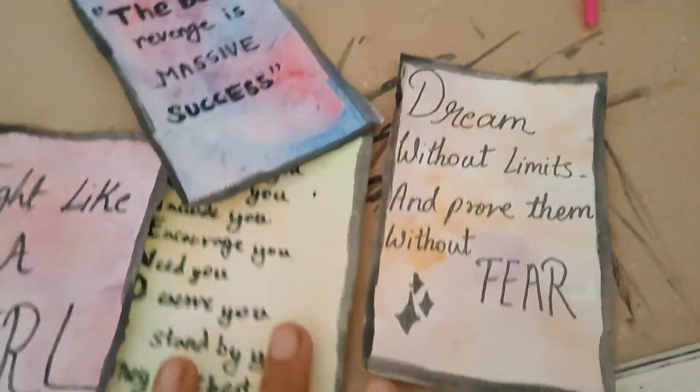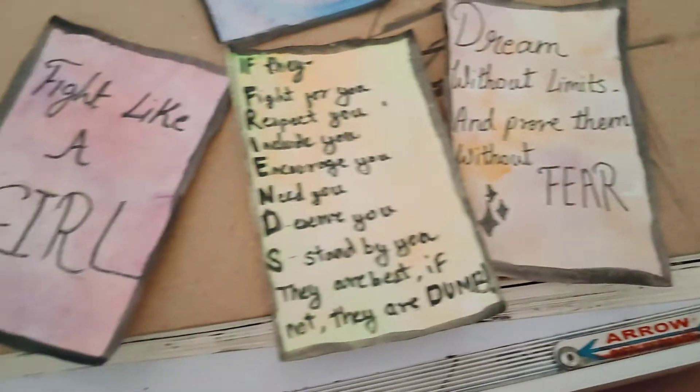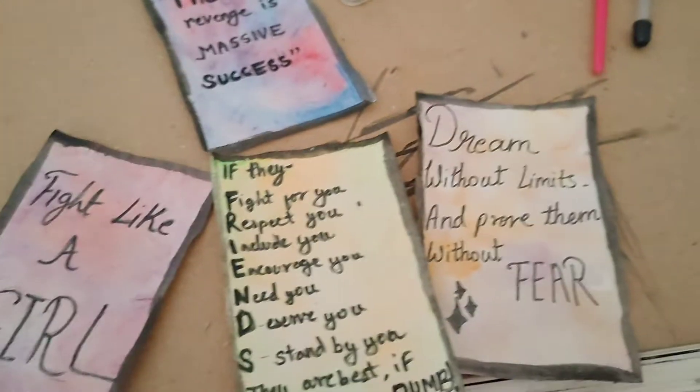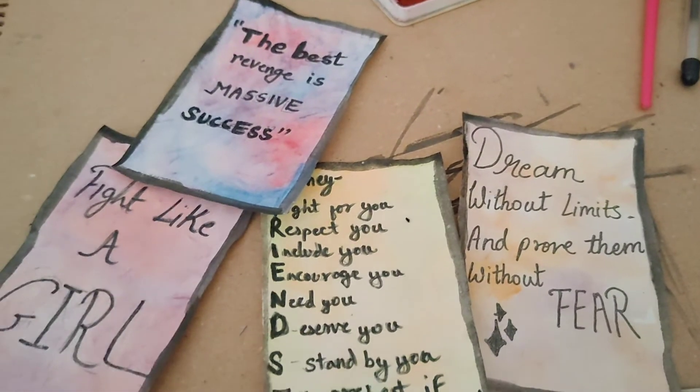If you want to shoot photos, you can shoot photos. I have done so much. This one is my favorite. Comment and tell your favorite color.